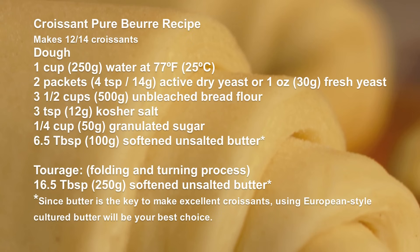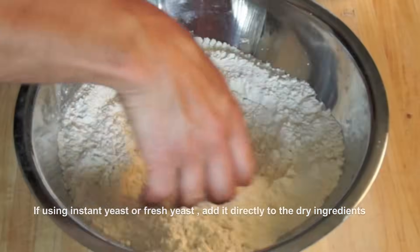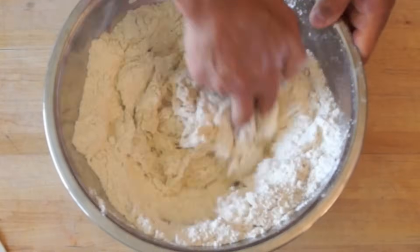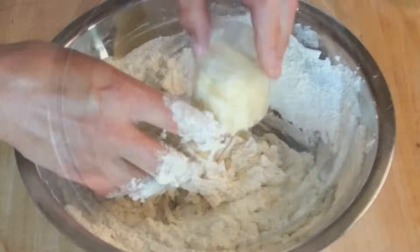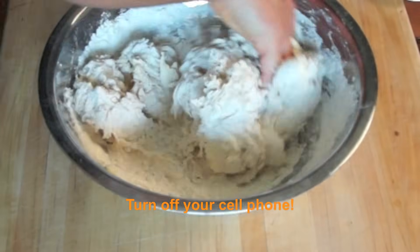Combine water and yeast. Meanwhile, mix flour, sugar, and salt together. Homogenize with the liquid yeast. Then incorporate the 6.5 tbsp of softened butter into the mixture. Continue kneading.